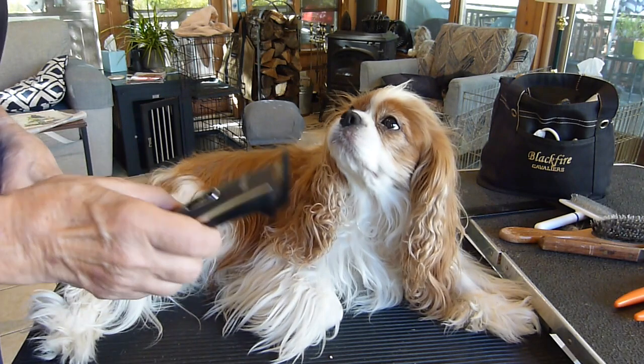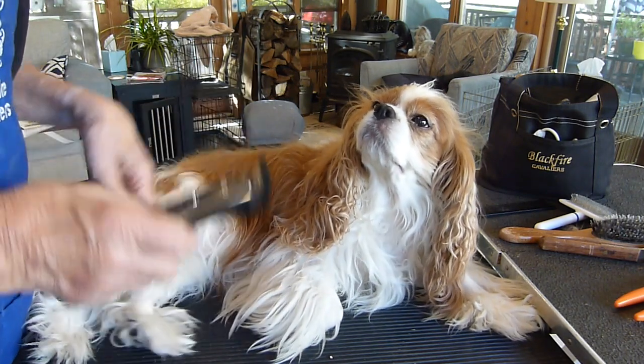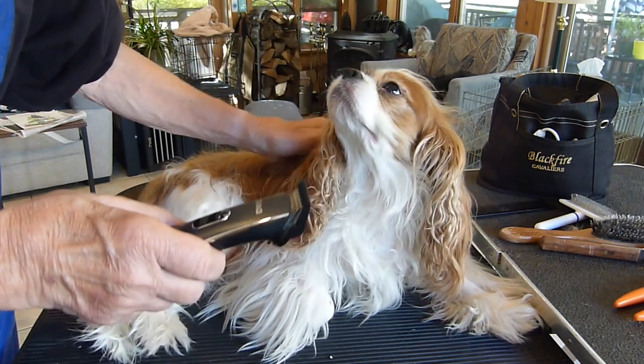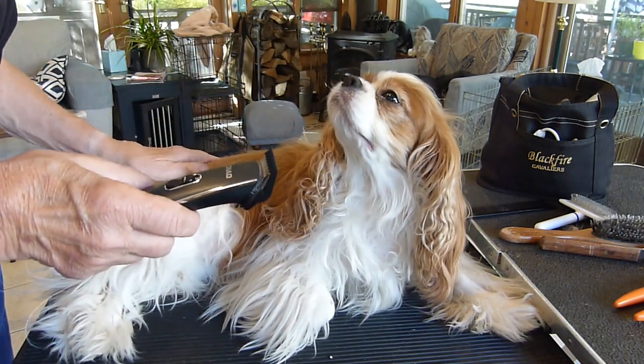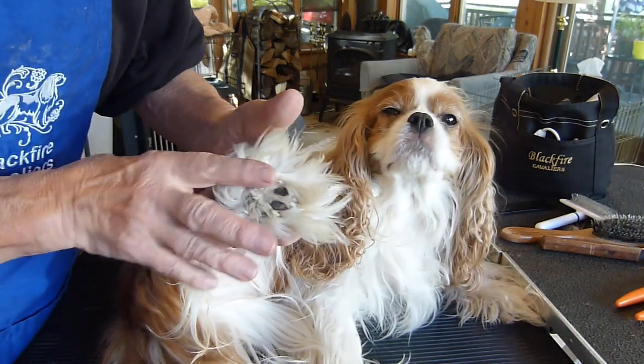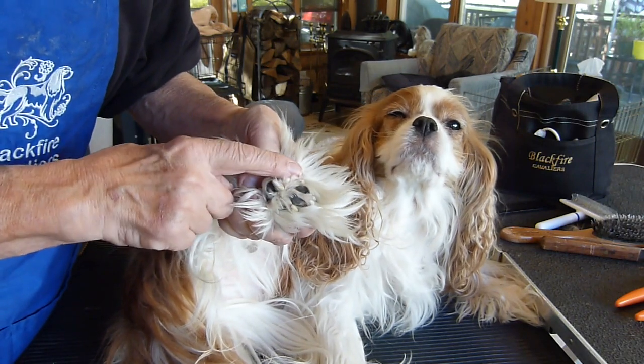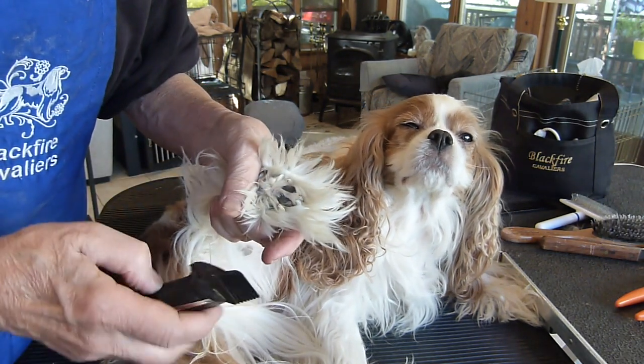Next I'm going to use the clipper, and I'm very, very sparing with it. Cavaliers generally are not trimmed at all, but there are a few spots. One notably, even on show dogs, is the coat that's growing out in between the pads on their feet, front and rear.